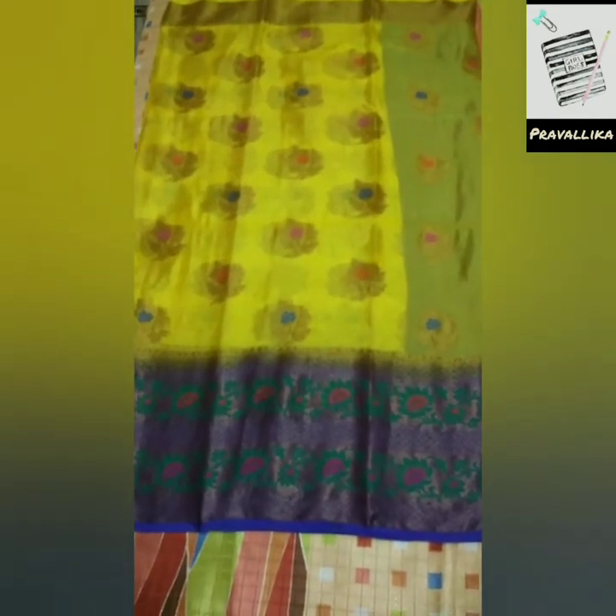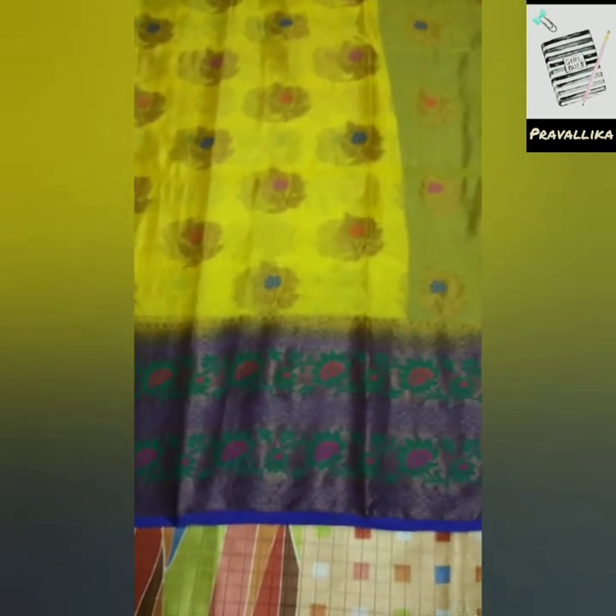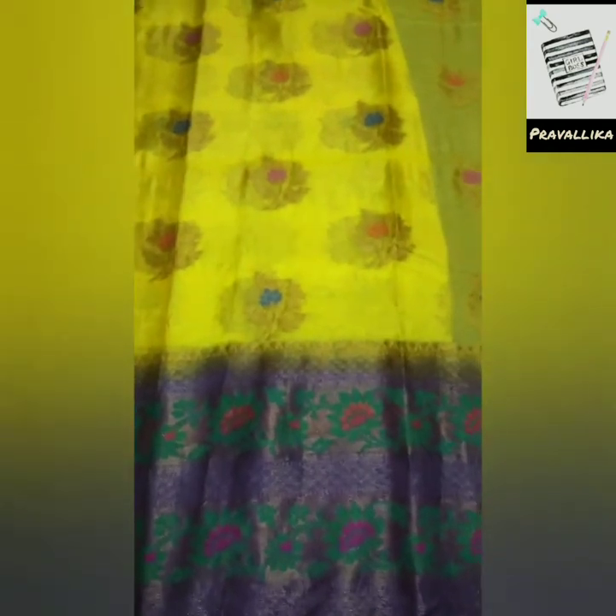This is the first sari. This is a silk sari. It has a very lightweight fabric. It has a royal blue border with a very rich overall golden work. The flowers continue with green, orange, and pink combinations.